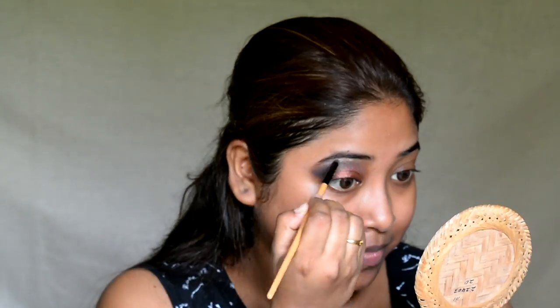Next, I am taking the Muzic Flower Long Wear Gel Eyeliner and drawing a winged eyeliner.